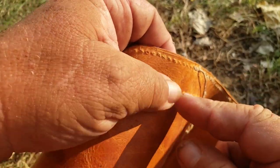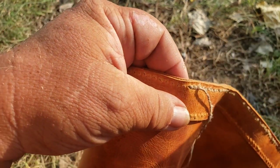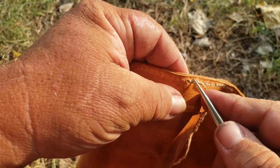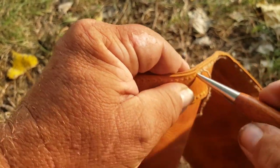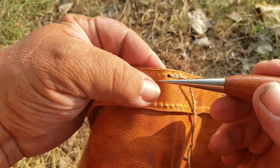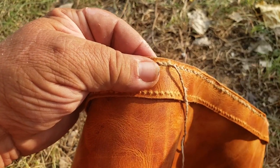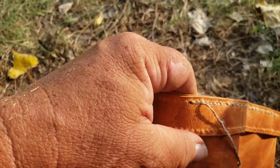Get another length of thread — cord — put a needle on both ends, and start here the same way. Pull it through where your stitching left off, pull it through there, half it up, and just start stitching all the way down like you did the rest of it until you finish up the length of where you're sewing.